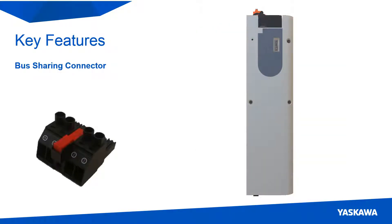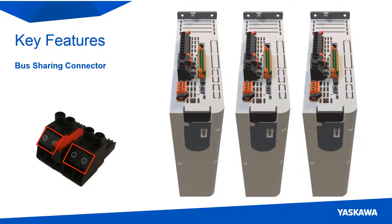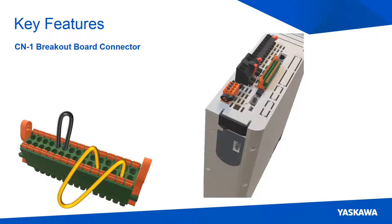Another feature is that the DC bus connector has two connection points at each terminal, which makes wiring easy for sharing the DC bus between the servo packs. Looking at the CN1 connector, you can see that the terminal block is built right into the connector. This reduces the amount of cabinet space while allowing the user to easily modify the I/O connections.